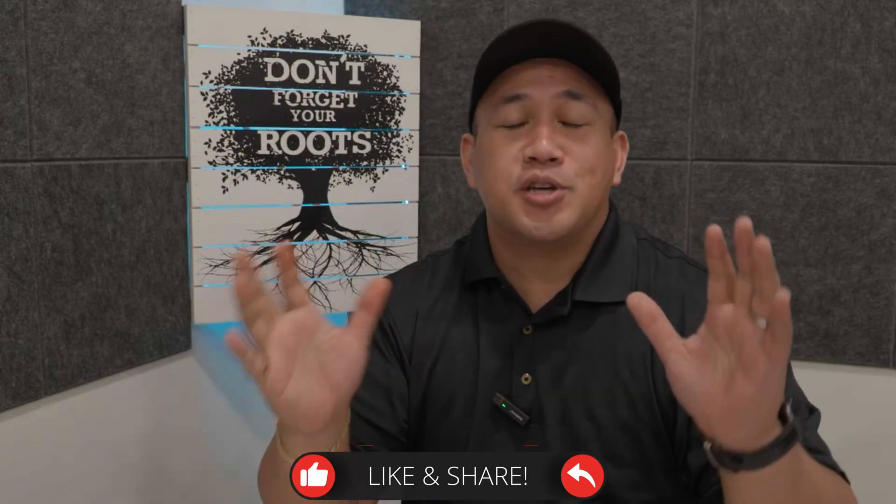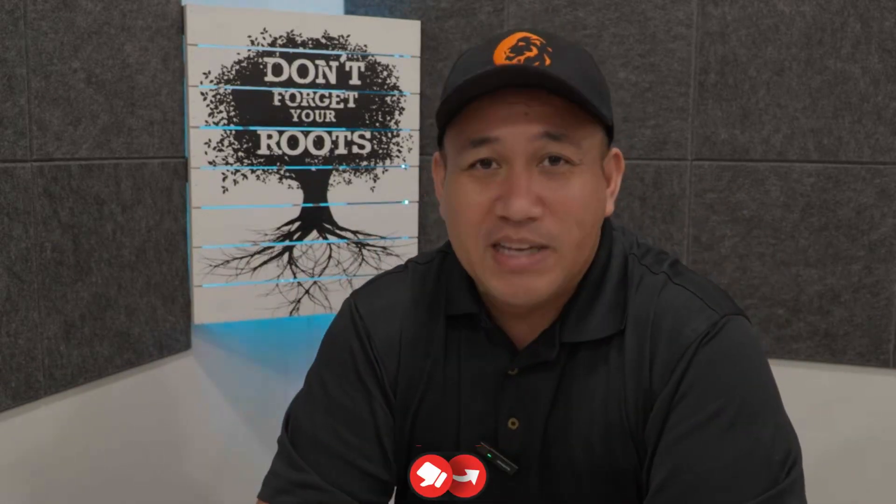Hey everyone, this is Gilson for Garrett, back again with another video. This is Do My Life, and if you like the stuff that we produce here, please give it a thumbs up. I really appreciate your time every time you invest it here. Today we're going to be covering a POS system that might be super affordable for the majority of entrepreneurs here in the Philippines.